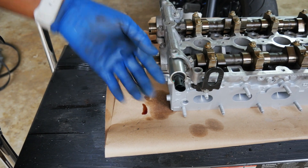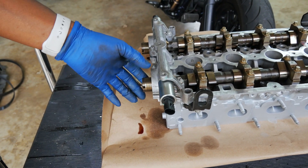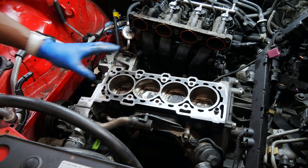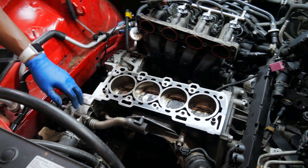I actually cracked the housing on one of these, and they're really easy to go ahead and get out and replace. I'm already in here, might as well replace it. We also got new seals in here for the camshafts.